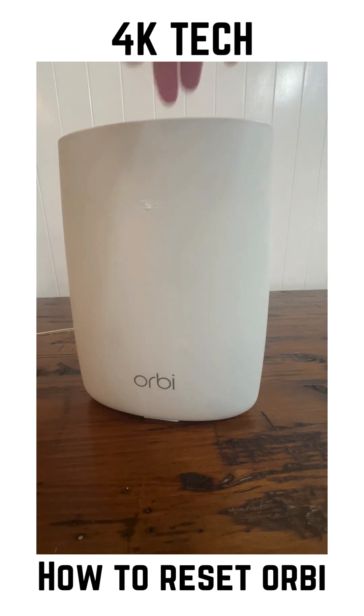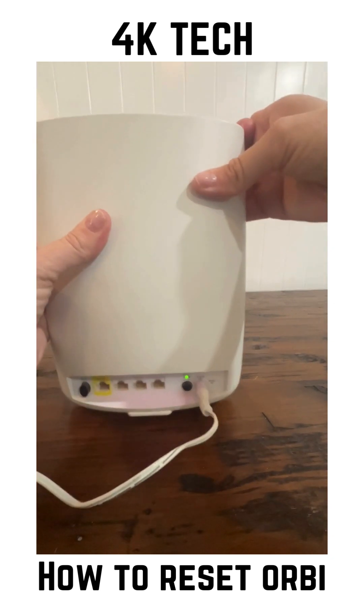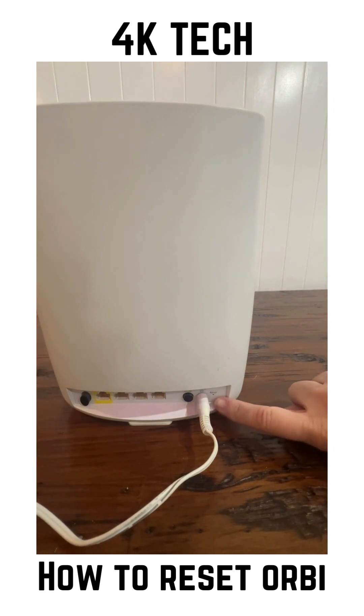You'll want to make sure that the Orbi is on. Then you'll notice on the bottom right, there's a reset hole.